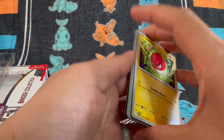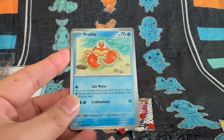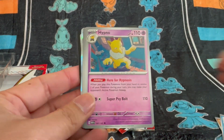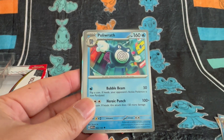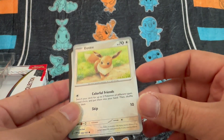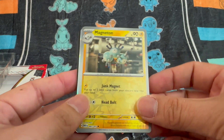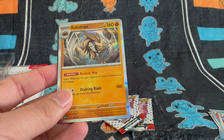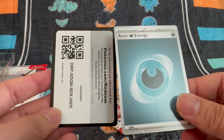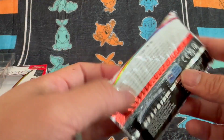Okay, so we have a Voltorb, Krabby, Krabby, Krabby, Seel, Hypno, Poliwrath, Pidgeot, a reverse holo Eevee — that's pretty special — a reverse holo Magneton, and a Kabutops holo, with the code and basic energy. Cool, on to the next one.